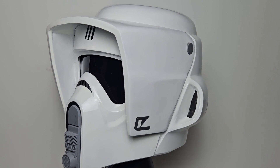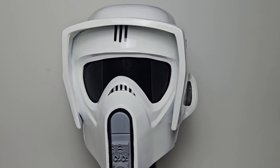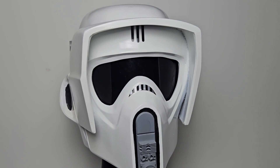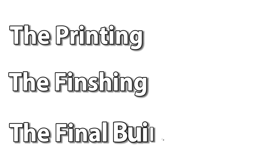Hey everyone, Danny here with VaderDad Designs. Today let's talk about the Scout Trooper helmet that I made using a free STL file. This is one of my favorite prints I've done so far, and I'll be sharing the STL file with you so you can make your own too. I will go through my steps to making a smooth surface before painting, which should help you on your next print as well. I will give my review of the printing, the finishing, and the final build of this free STL file, and I will show you how I fixed a major issue that I ran into while using these files. Alright, let's get started.